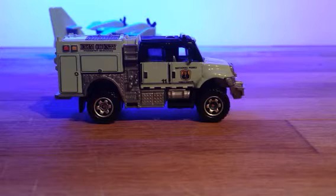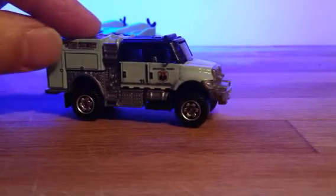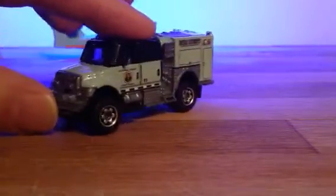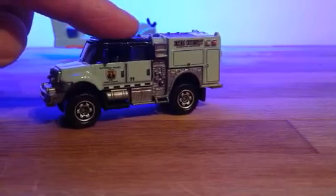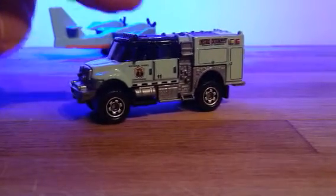Hi YouTubers, diecast fans, friends, subscribers, ladies and gentlemen, K5 here. I'm going to talk about my accidental collection. I came across this model, the Matchbox International Workstar Fire Truck National Parks Vehicle. It wasn't something that I was intending to collect, but who could resist such a fine piece of diecast?